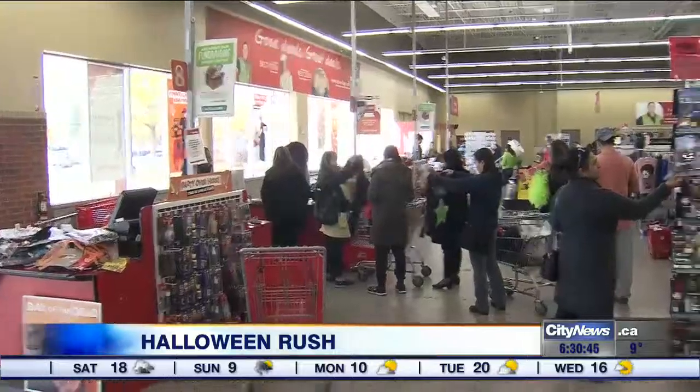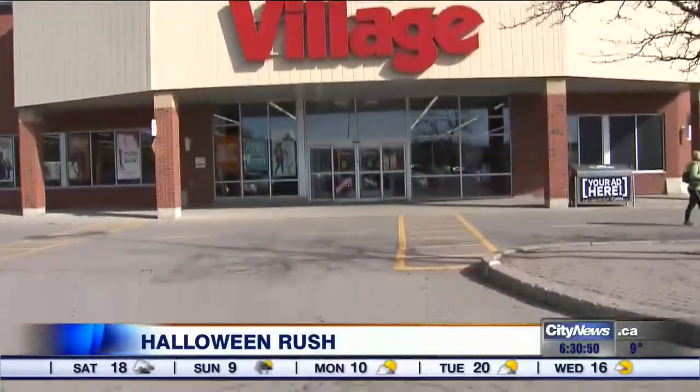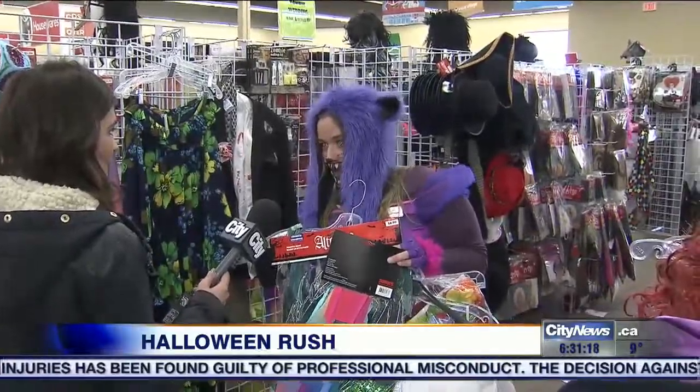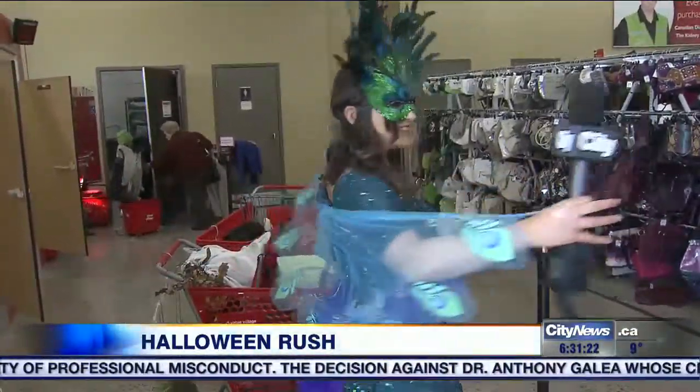I left my Halloween costume to the last minute. It's only three days to Halloween, and I actually have a party tonight and a party tomorrow — so what do I do? For the last-minute Halloween costume scramble, I did a mad dash to Value Village to get some DIY tips.